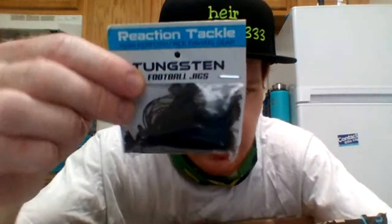So the package was damaged when it showed up from Amazon, so they backed it up. This is the black one-ounce — but I don't care that the package is damaged because the jigs themselves look fine. Again, this is the one-ounce black Reaction Tackle tungsten football jig. From what I can tell, Reaction Tackle has pretty good jigs — they're tungsten, and they seem to be the main company making tungsten jigs on Amazon that I could find.